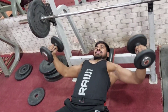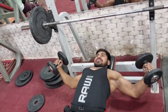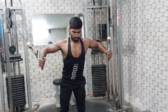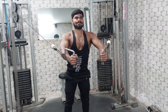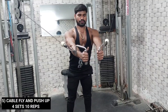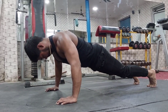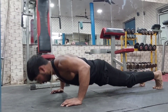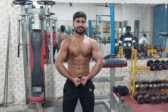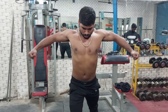This is our last workout — it's going to be cable fly. That's it, today's workout is done. 5 sets complete — let's do some posing now.